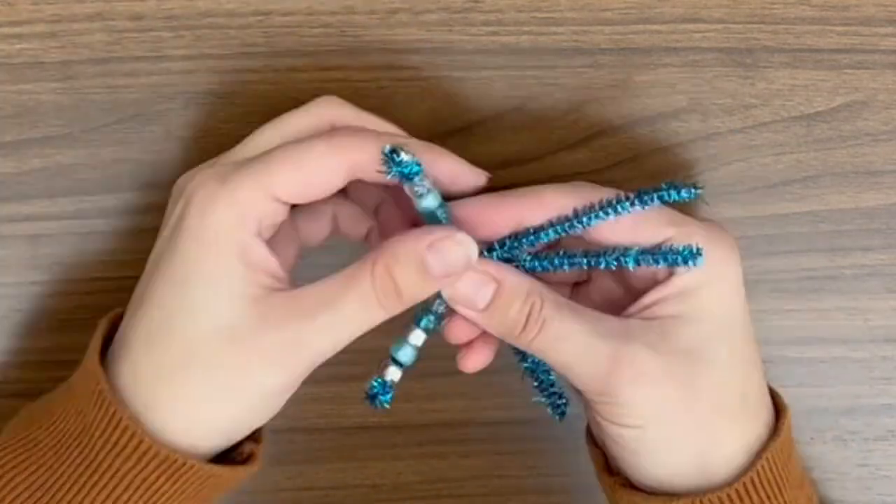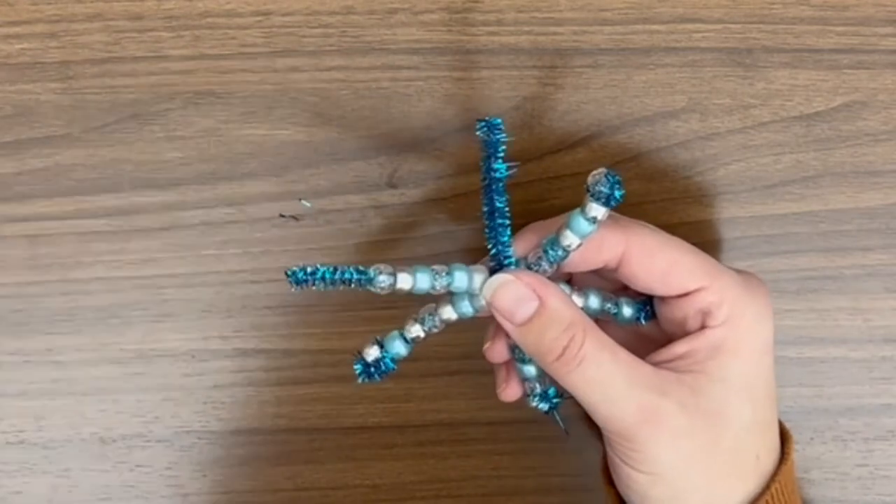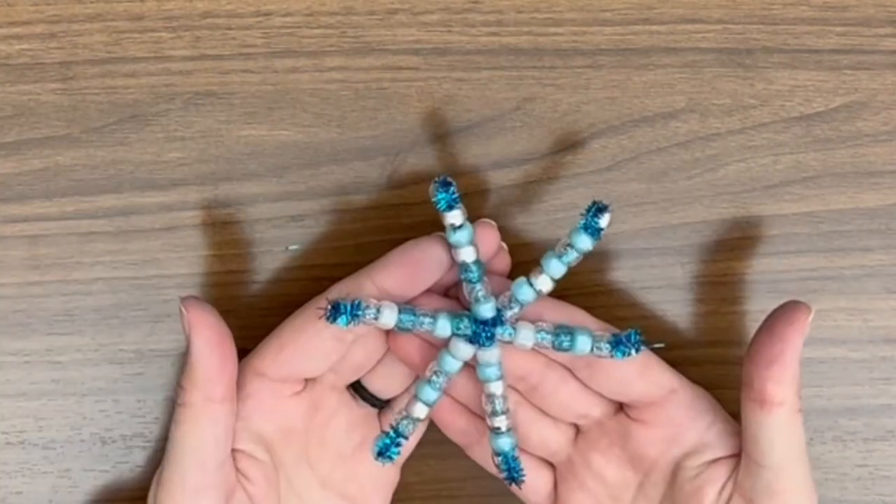And you'll repeat this process until all six branches have beads and they are securely in place. We hope you enjoy making your own beaded pipe cleaner snowflake. Remember, we make 250 bags of these crafts, so come in and get yours while supplies last.